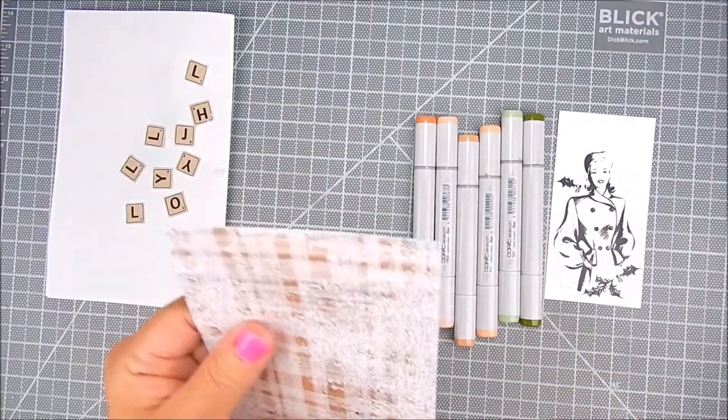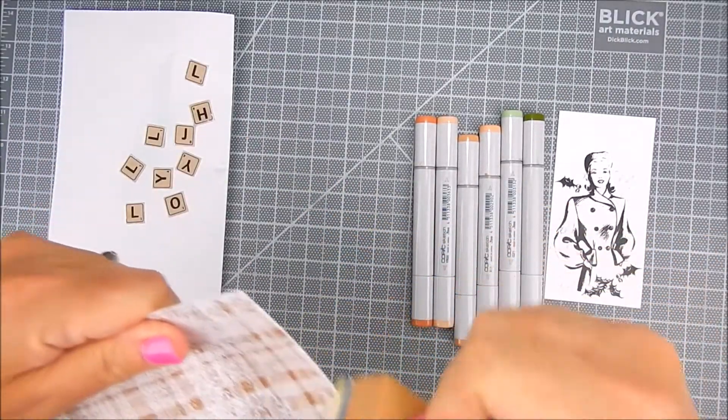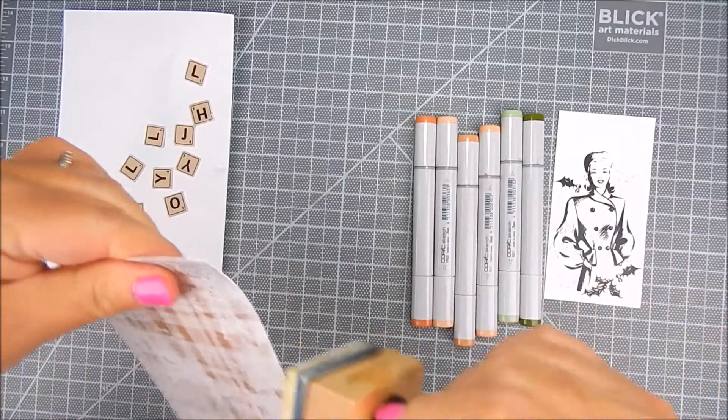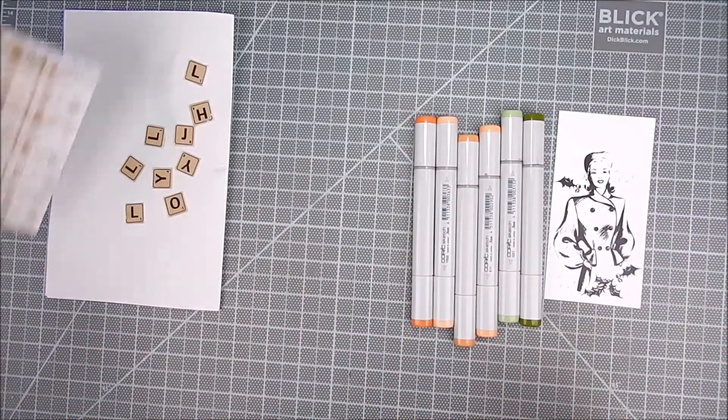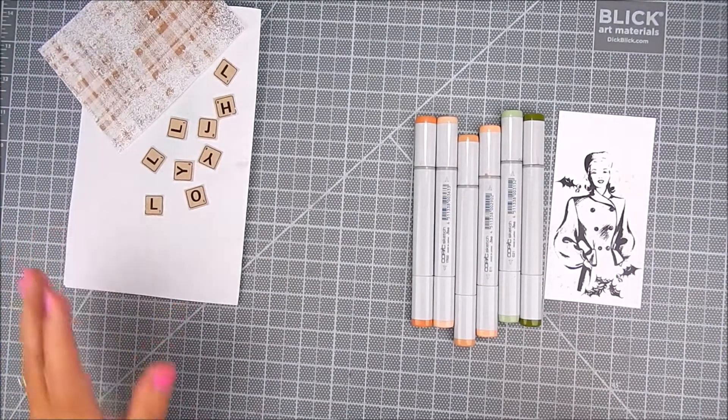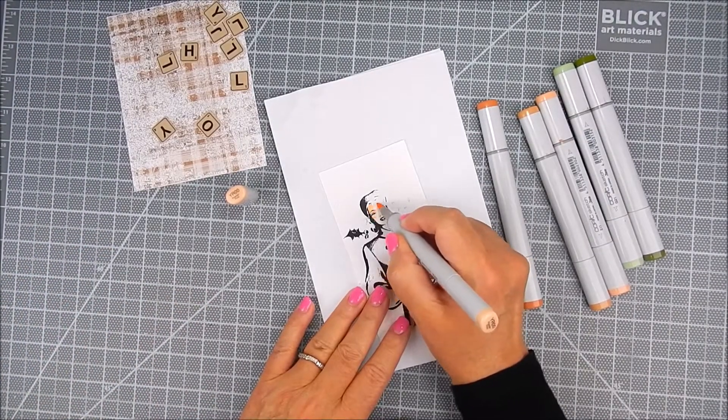The paper is very vintage already but I added some white ink to the edges of that as well. And I trimmed that panel to fit on the card base, on the card front.